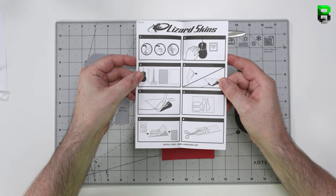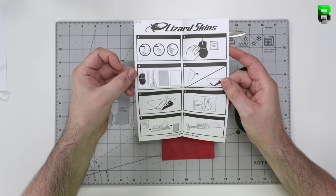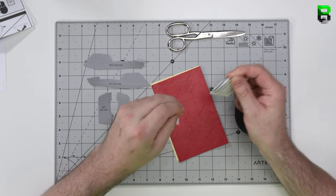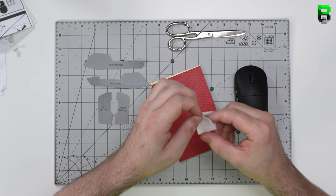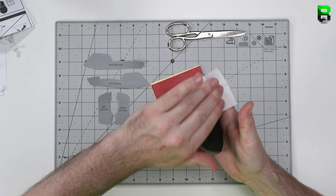Inside the DSP Lizard Skins you also get an instruction sheet showing you what to do and which steps to follow. You also get an alcoholic wipe to wipe down the mouse, especially to get any grease off so they stick very well. The only one I've had problems with is the XM1 where it left a bit of residue, but the other mice I've put these on have been perfectly fine.